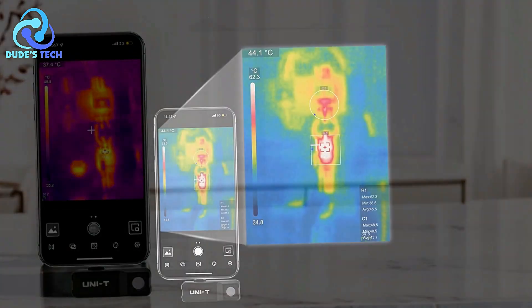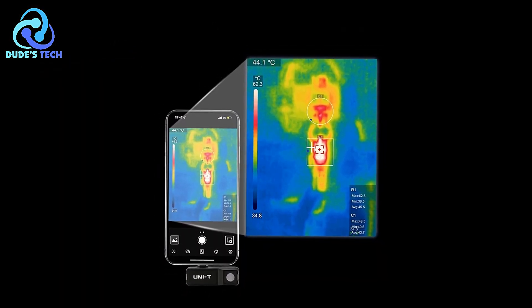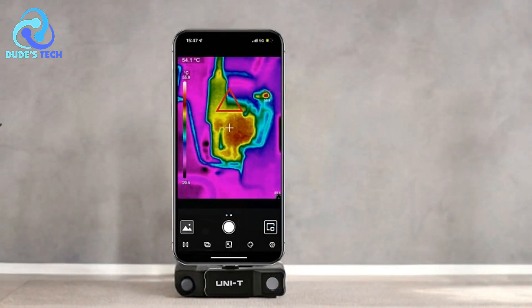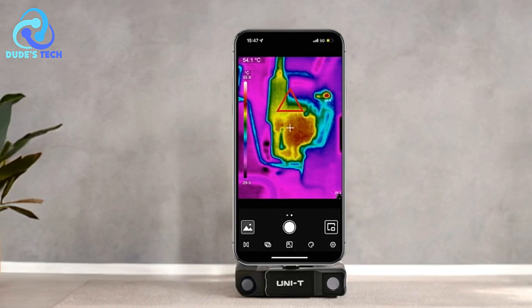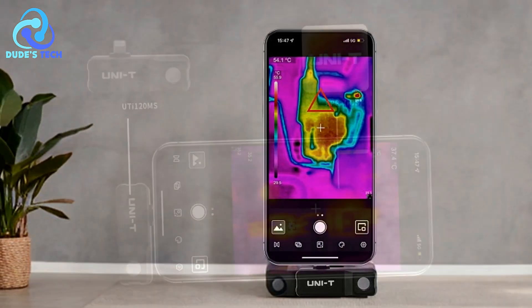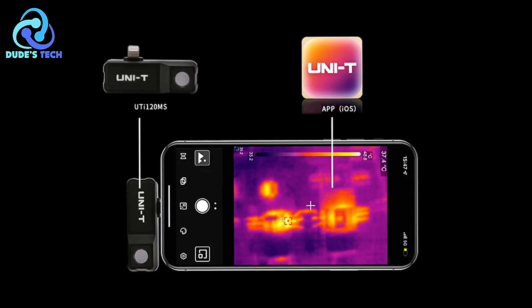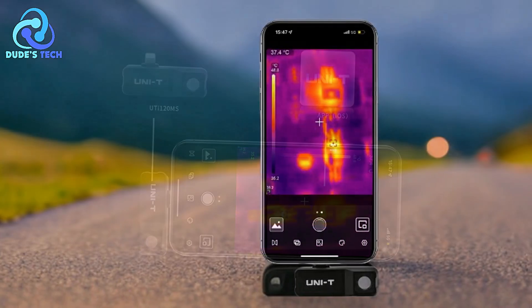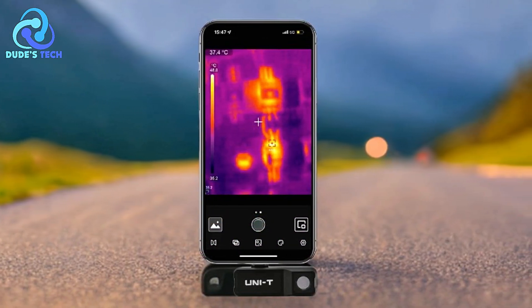Below is a detailed breakdown of the pros and cons. Pros: Wide temperature detection range — the ability to measure temperatures from -20°C to 400°C makes the UT120MS suitable for a variety of applications, from basic home inspections to more complex industrial use. Whether it's for checking HVAC systems or investigating heat sources, the camera provides accurate readings across a broad spectrum.